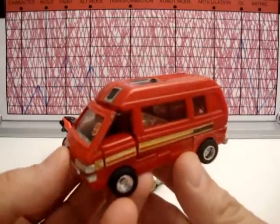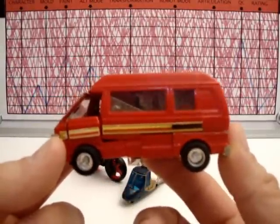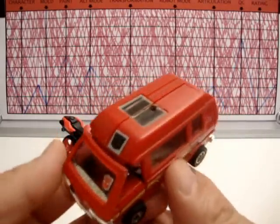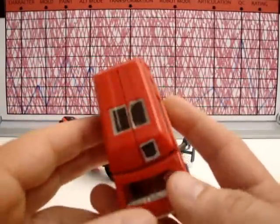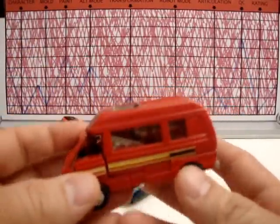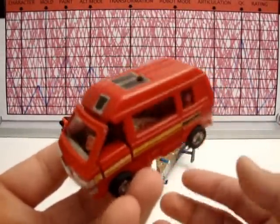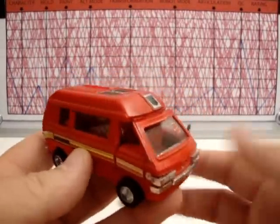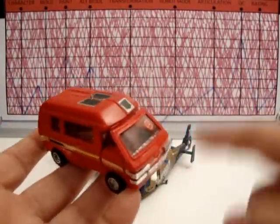Unfortunately, this guy — another Ironhide, a Generation 1 Ironhide. I remember watching the cartoon saying he was one of my favorite characters. He was a badass — didn't take crap from anybody, always sticking up for Optimus, wanting to fight, threatening people, putting liquid nitrogen in someone's eyes. He was cool. And then I got this toy, and even in 1984 this thing sucked. The robot mode is terrible, and this is a minivan — not exciting to play with even as a kid.